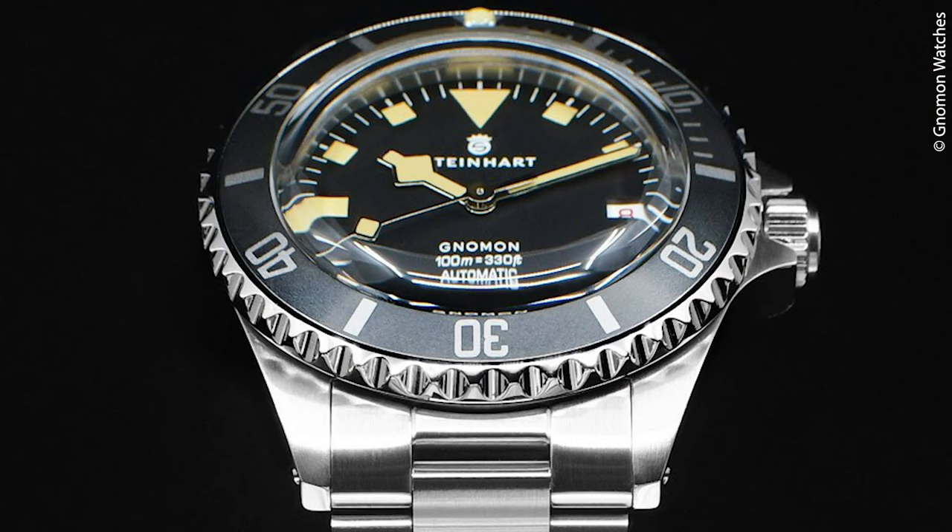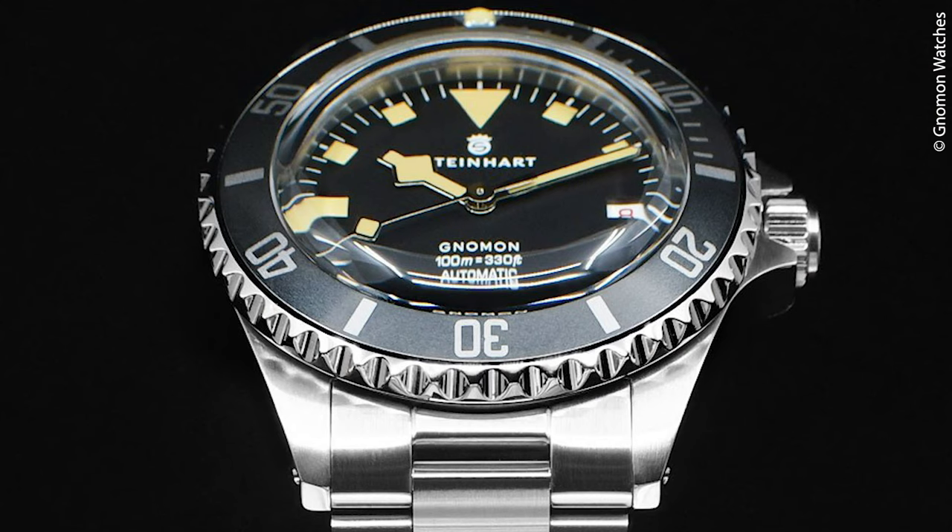So why this video? Well, apparently they will continue production of this model in the future — but without the Gnomon writing on the dial and with a sapphire crystal instead of the plexi. Plexi has its charm and a certain look, but most people have to dive deeper than 100 meters because of our difficult and dangerous jobs — so sapphire is the more secure choice.